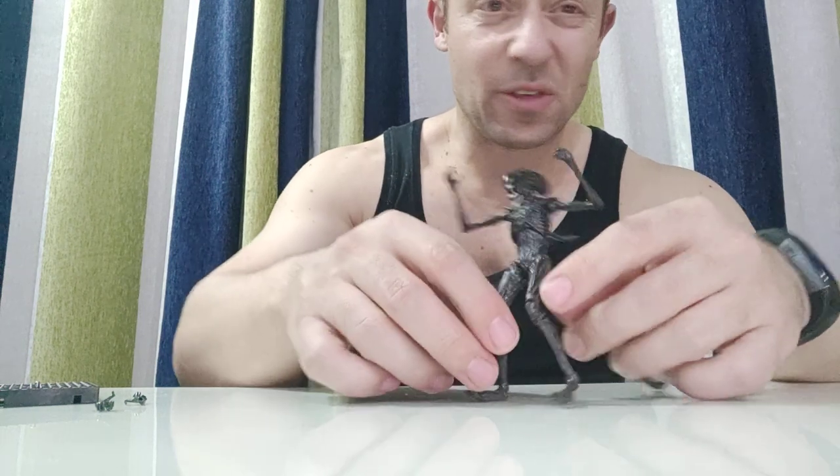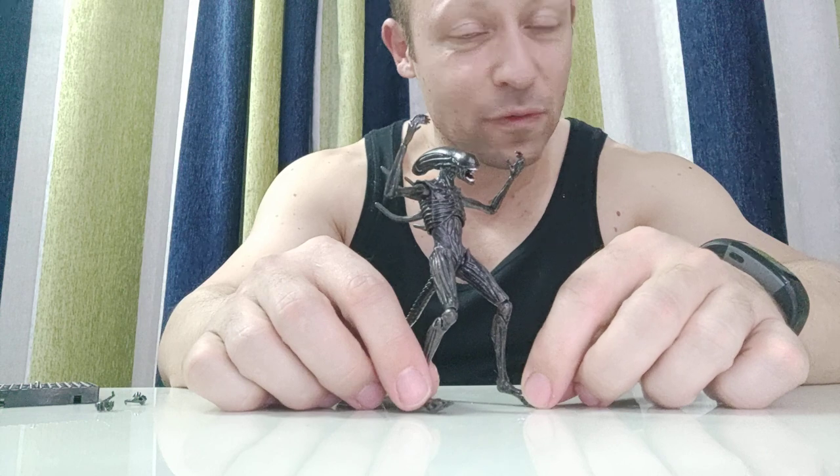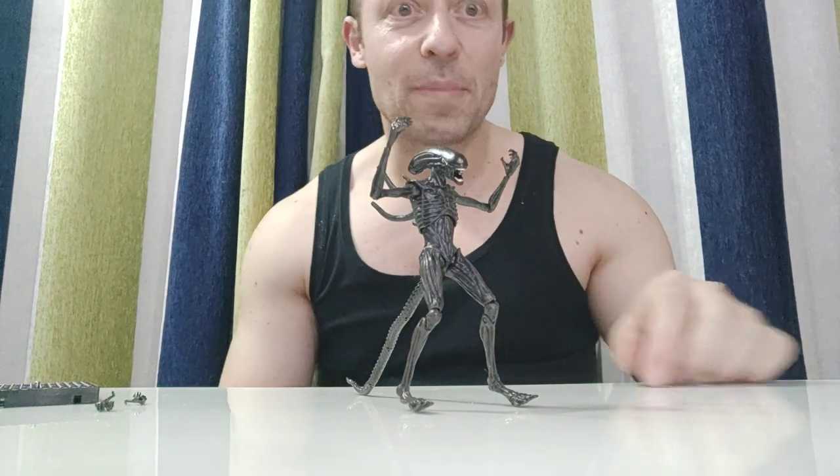This is a fantastic figure. I'm going to be back in a few minutes — I'm going to set him up on my diorama and then you can have a look at what he's like in a diorama situation. Stay there, be back in a minute.